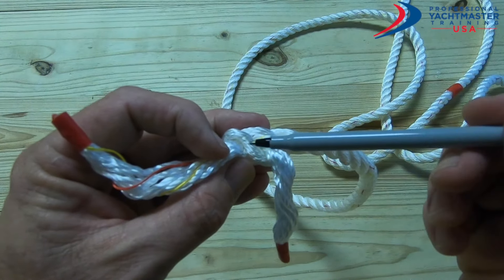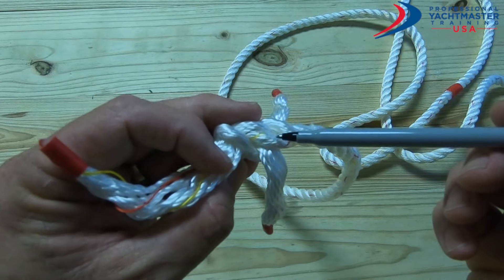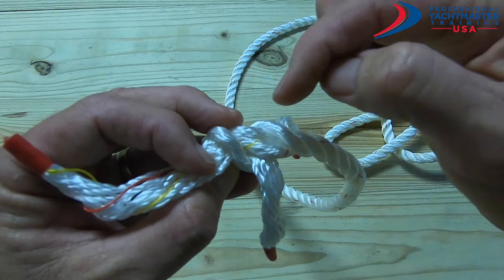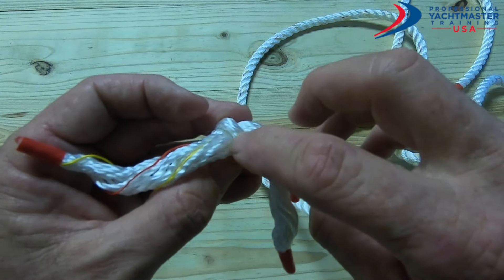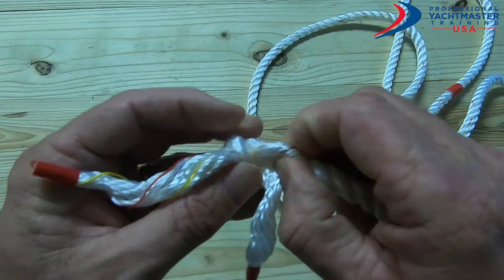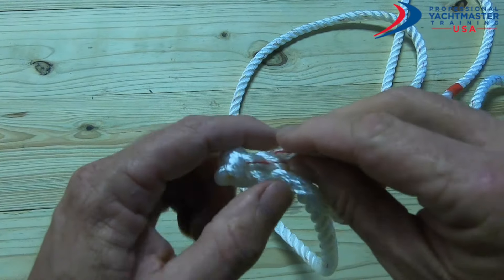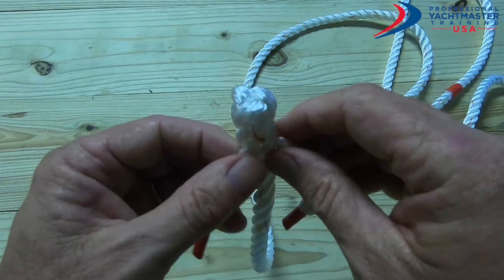Twist it towards yourself again. This is the one we just went under, so we go over that one, and then under the next one. We need to pay attention here — make sure we go under one of the pieces from the standing part of the line, not one of the tails. They're fairly close together. Go over that one, under that one. That is our first set of weaves — pinch and cinch everything up, give it a tug and a twist all the way around.